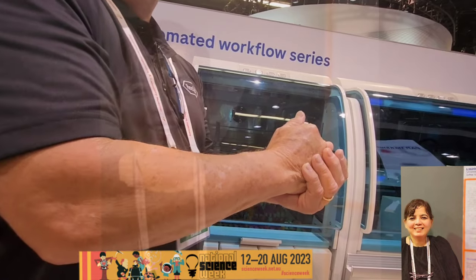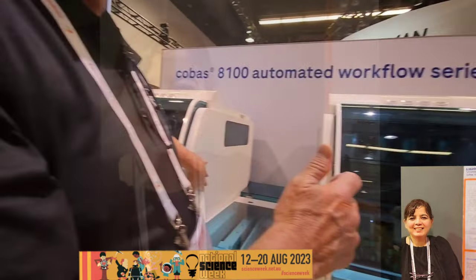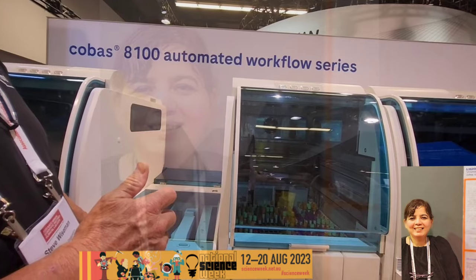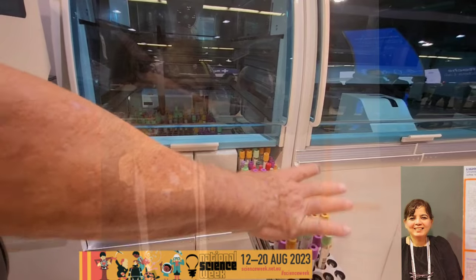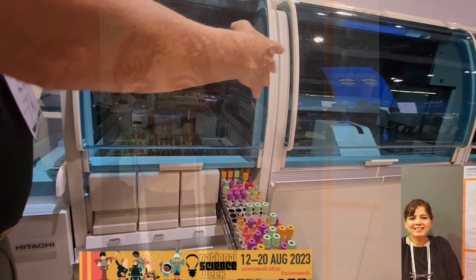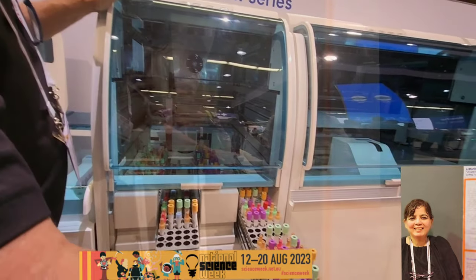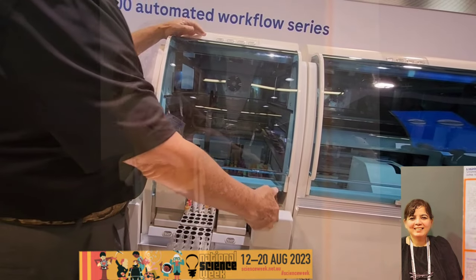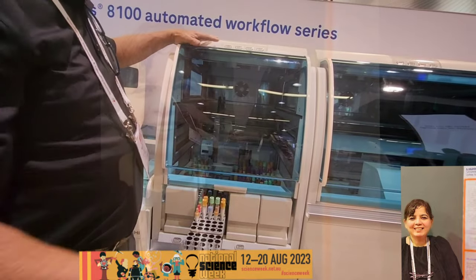If there's a mismatch, it immediately defaults the sample to the output buffer right here. There is a dedicated drawer for pre-spun samples — labeled as pre-spun — so those don't go to the centrifuge. All others go to the centrifuge. The drawer can be any drawer as long as it's labeled and programmed accordingly.